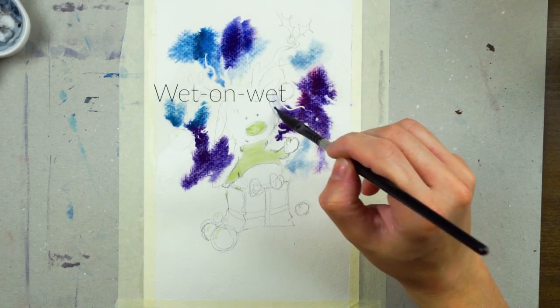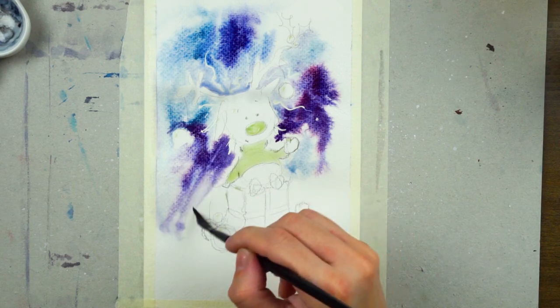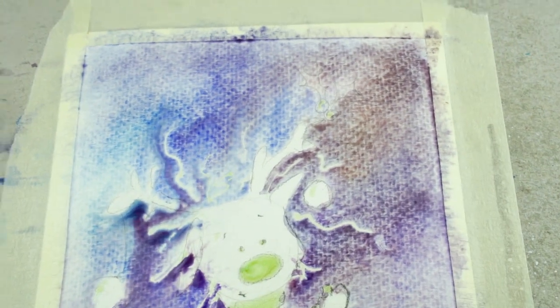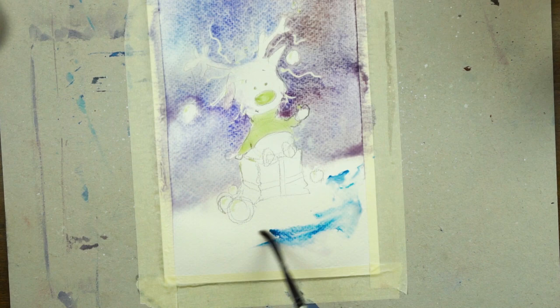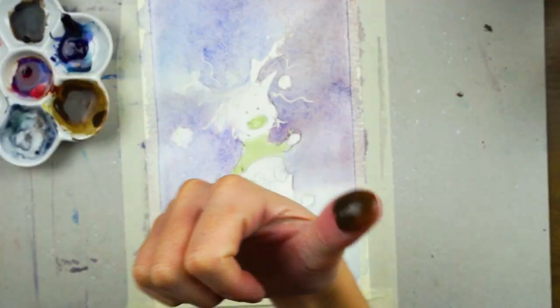I have used masking fluid here to mask the shirt, the nose, and some of the hairs around the head. But you don't have to do that — you can skip this step and just work around it. I just found it easier to not worry about those areas at this stage.